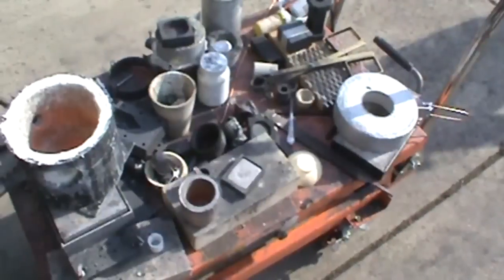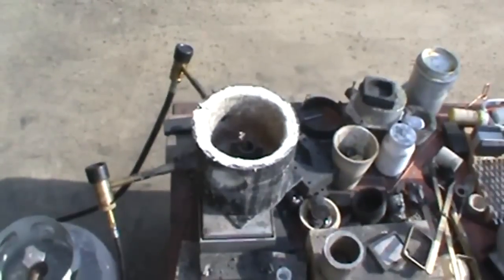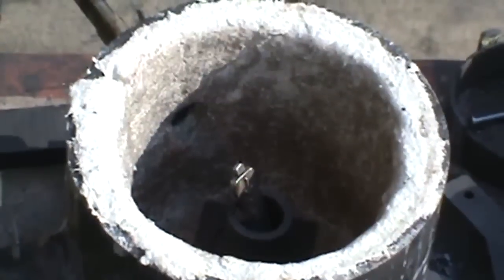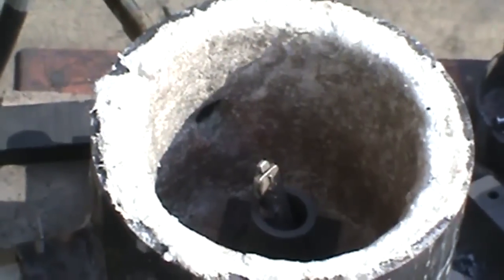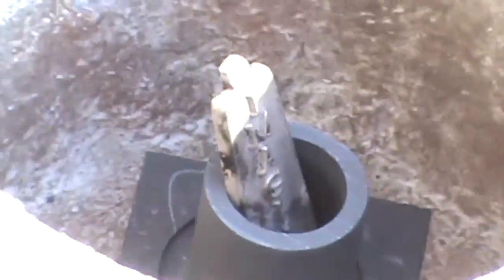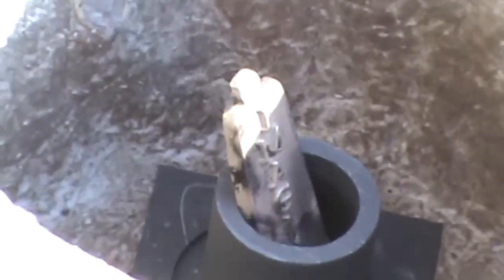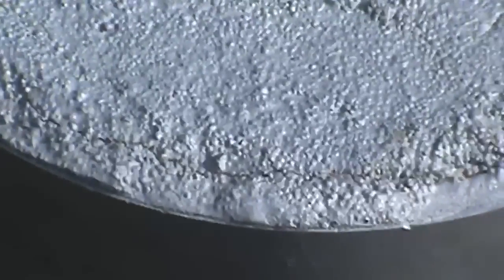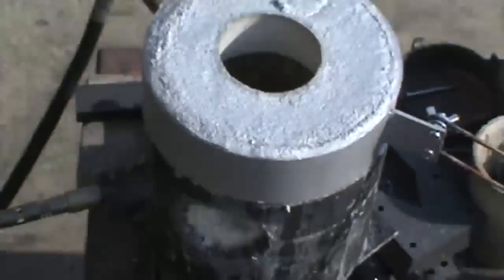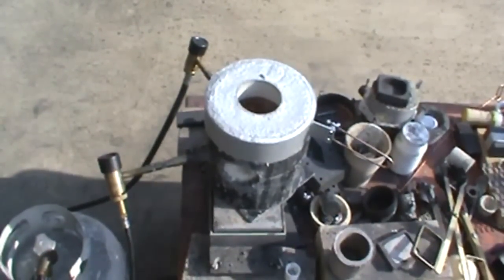Now I'm going to put an ounce of silver in a regular 1.3 graphite crucible and see what I get there. I'll put the lid on. From the sounds of it my bottle is running out of propane. It took about 59 seconds — about the same that the Micro Mini would do.